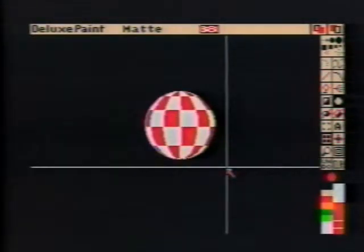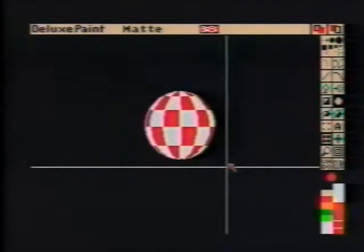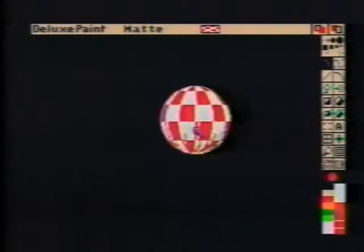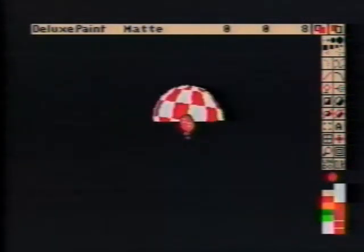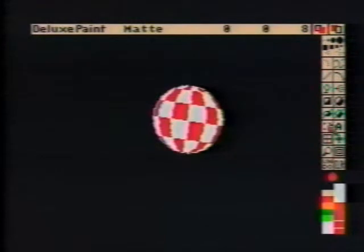Now Color Cycle again. The ball appears to spin, but as I said earlier, this is just an illusion. Pick up the ball as a brush and clear the screen. Use Perspective to tilt the ball. Once again, pick up the ball and clear the screen.